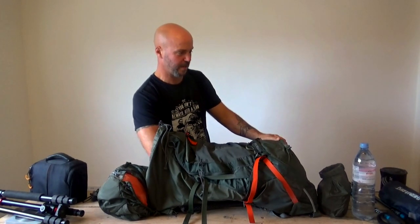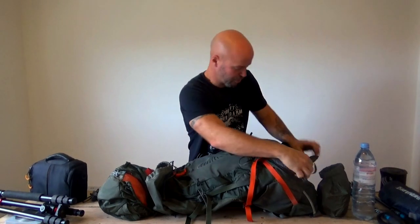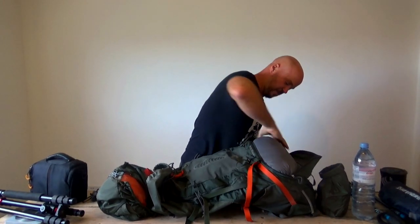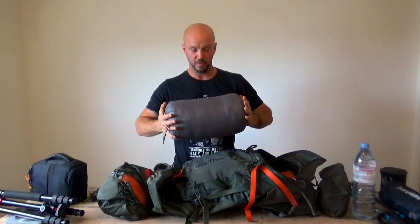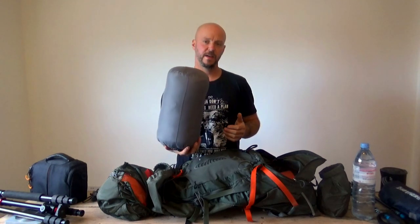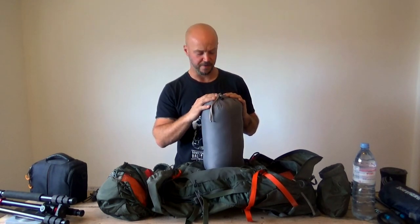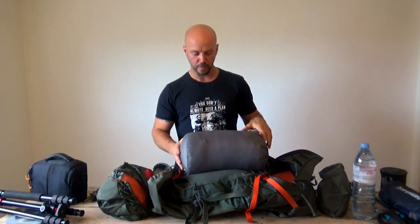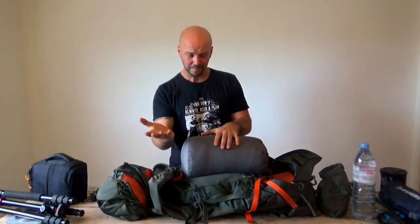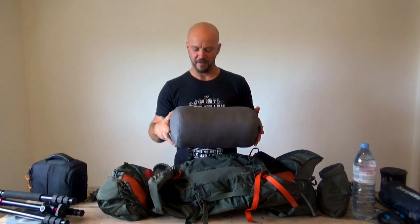Last but not least, in the very bottom of the bag, accessed through the bottom compartment, is my sleeping bag - the Mountain Hardware Lamina 20. It packs up quite small and compact. It's got a comfort rating of minus seven, and inside it I've put the Thermarest Reactor sleeping bag liner, which is meant to add a couple more degrees of comfort. The beauty of that is I've been able to put the liner in and it still packs up into its original stuff sack. Because I'm not using a bivy bag to add a layer of waterproofing, I've put it in its original stuff sack for some protection.